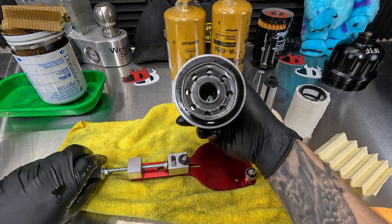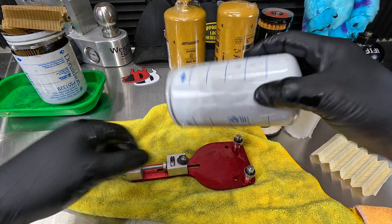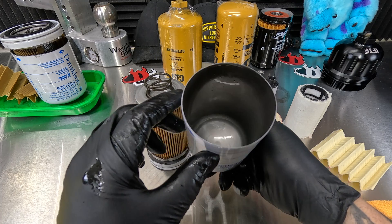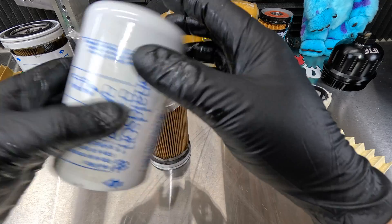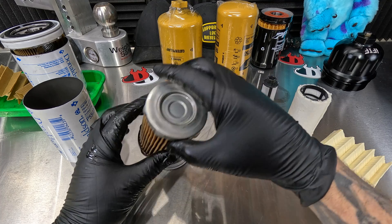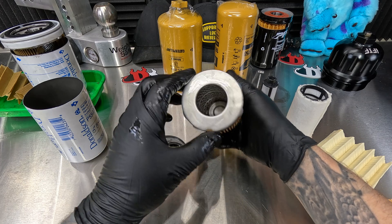We can go ahead and look inside there. If you look at the difference in design of these two, it's very different. Here we have the Donaldson fuel filter. Looking inside we can see a little bit of crap in there. Now we have a spring and the actual fuel filter itself right there — metal core inside there. That spring just pushes the fuel filter onto the seat so we don't have any bypass.